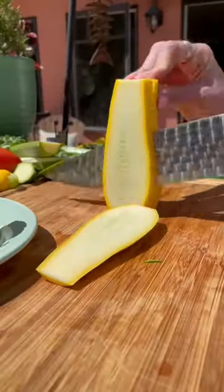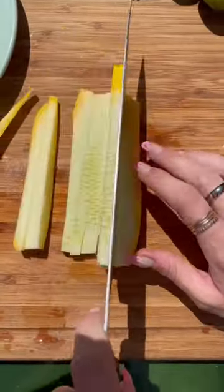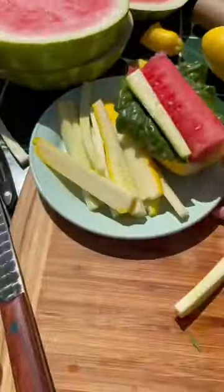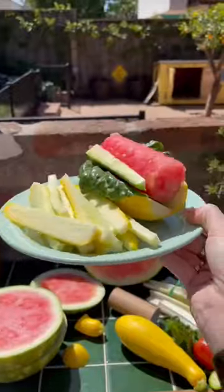Tiptoe's a hungry boy, so I couldn't forget about the french fries. I used a yellow squash for this and cut them up pretty thin for him. I put them on his plate too, and we were ready to go. How many bites do you think it'll take him to finish?